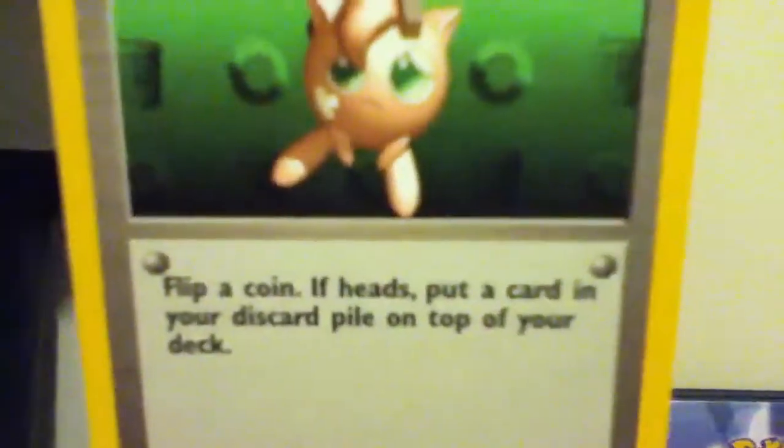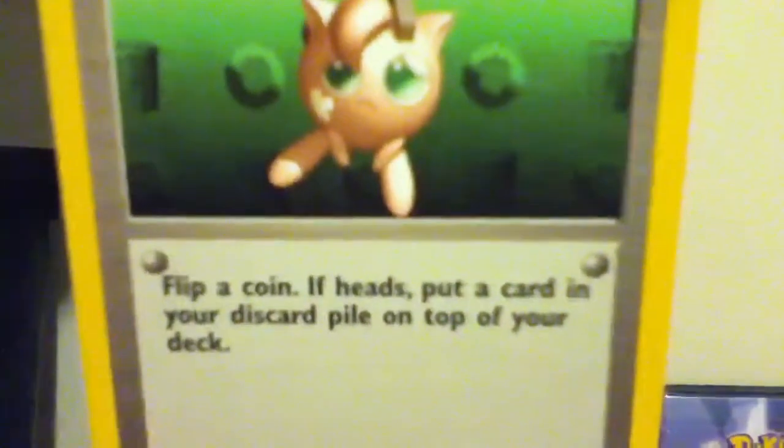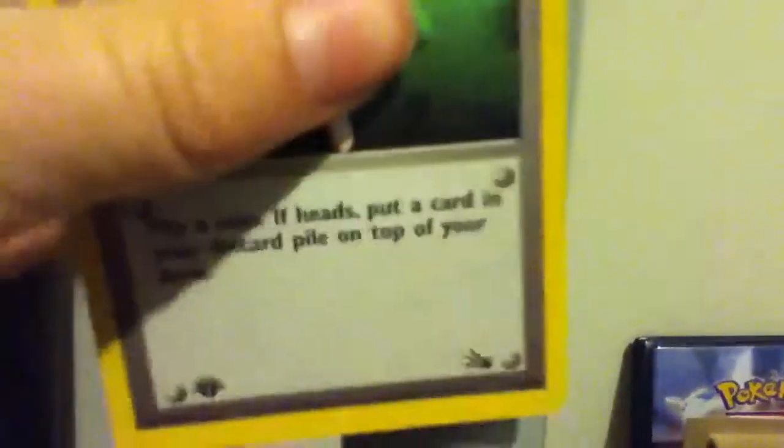It says flip a coin, if heads, put a card in your discard pile on top of your deck. So that's very good for getting some of the old cards. Maybe you might have like a rare holo in these sets because I don't really have like EXs like how we do now.